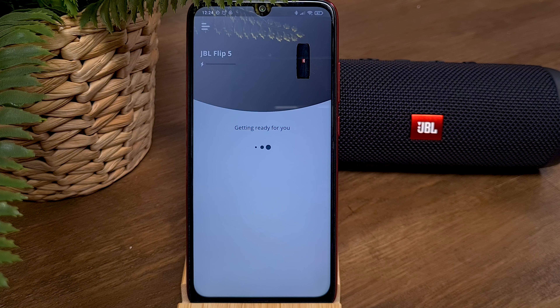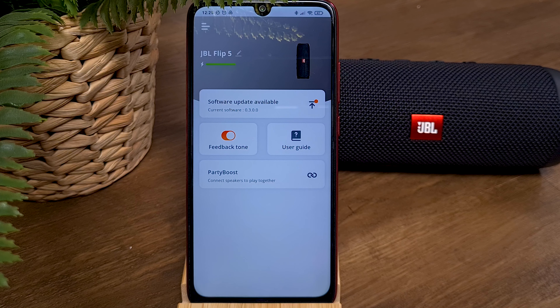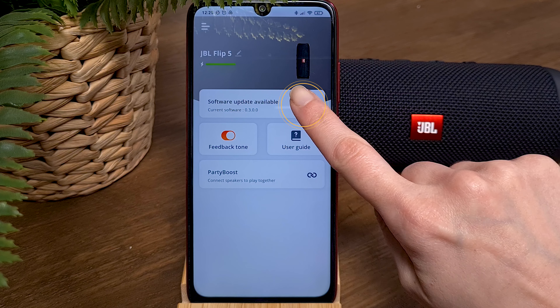When the app connects to your JBL speaker, it will recognize its model and the current software version. And if a software update is available, then after a few seconds, the status will change to Software Update Available. Press it to continue.